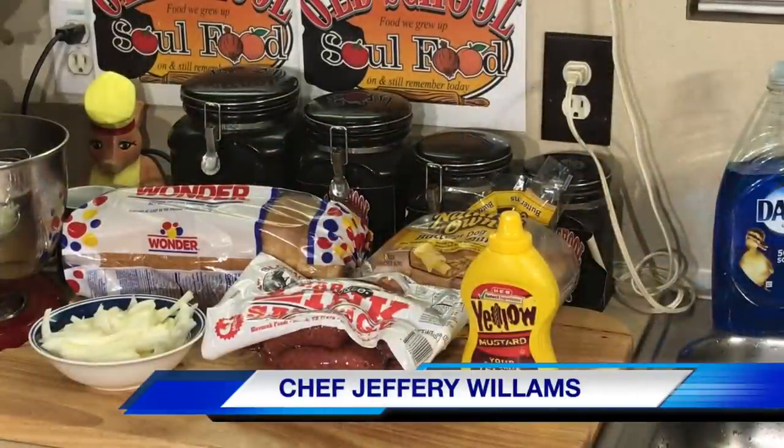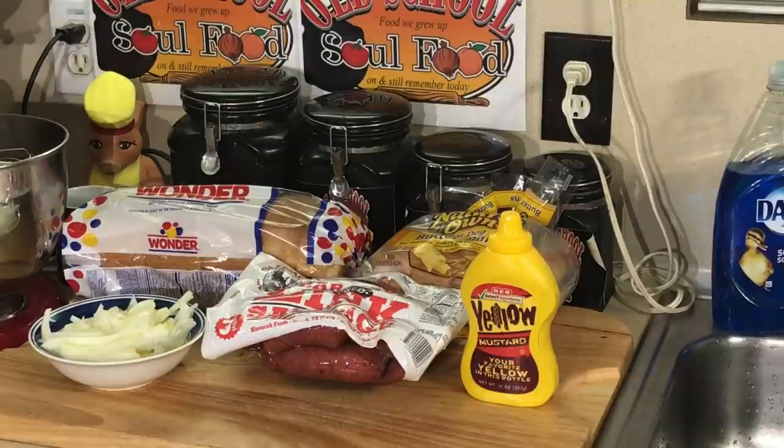Hello my old school soul food family, Chef Jeff is back with another video. Y'all probably said, what is this guy eating? I'm going to show y'all a guilty pleasure of mine, something I eat all the time, never showed y'all on video, and I'm going to show you exactly how I make it. There's two ways that I make this sandwich. It's a hot link sandwich.